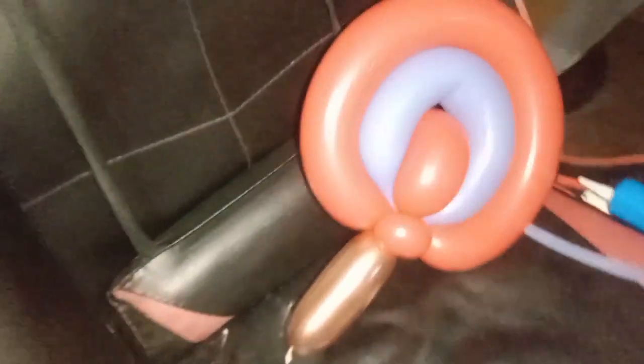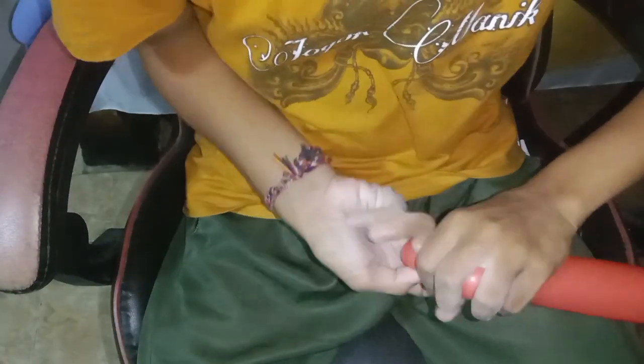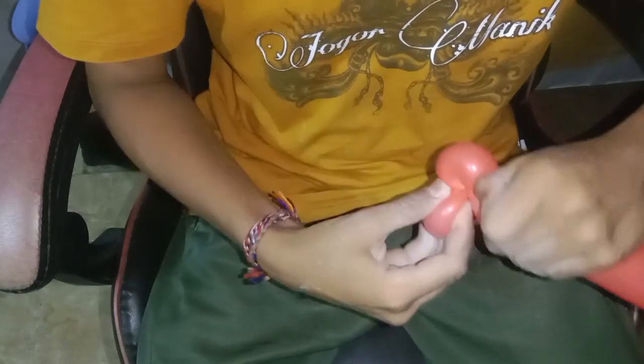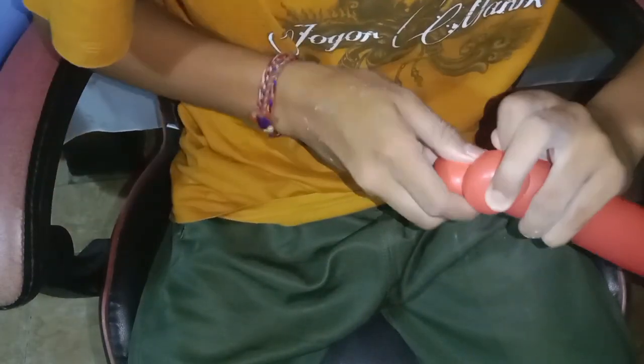Hi good people, welcome back to my channel. Today, Balloon Kids channel will show you how to do the sweet lollipop with the balloon twist. This is the first one we are doing and we use the red color here.